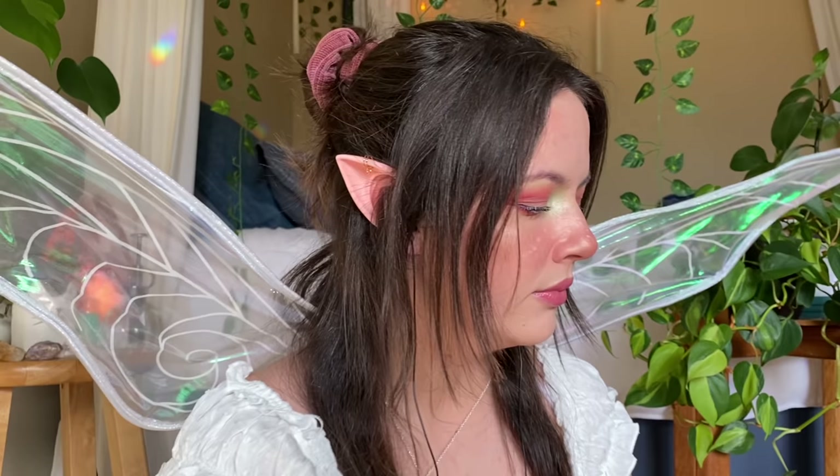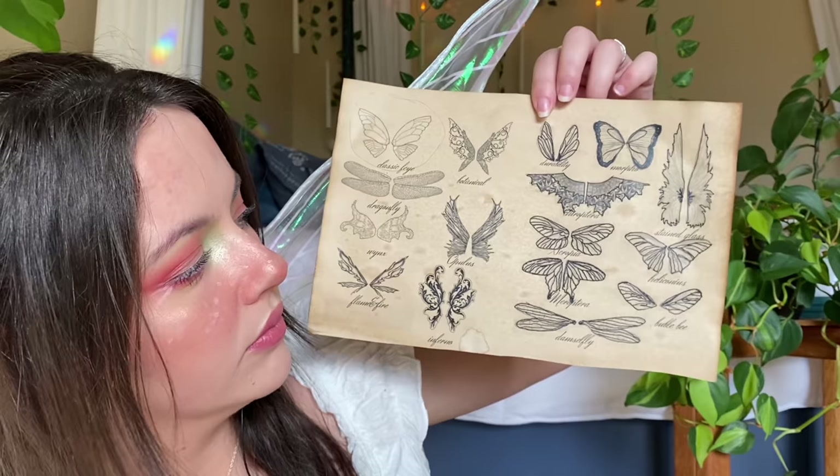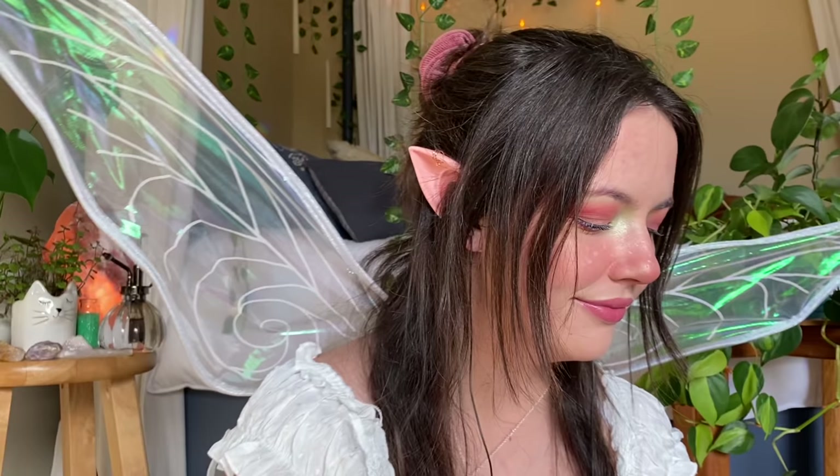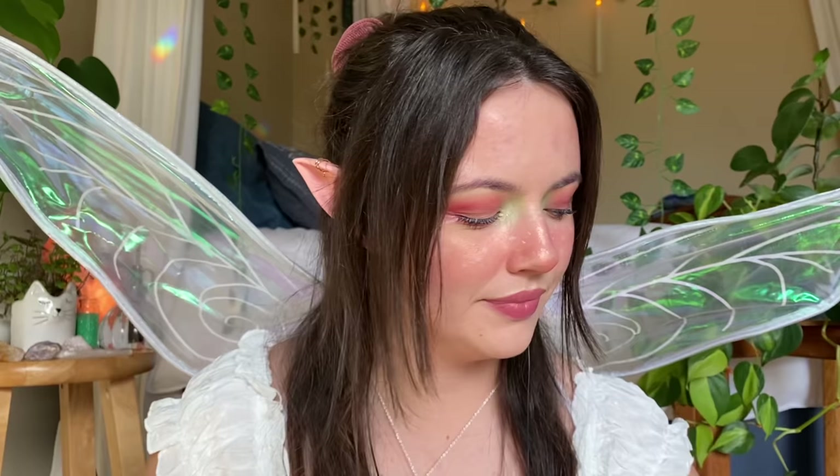You like the classic one? Okay, you like the classic wing. And then let's pick one more. You like the meroptera wing? So we have chosen this wing and this one — excellent choice.